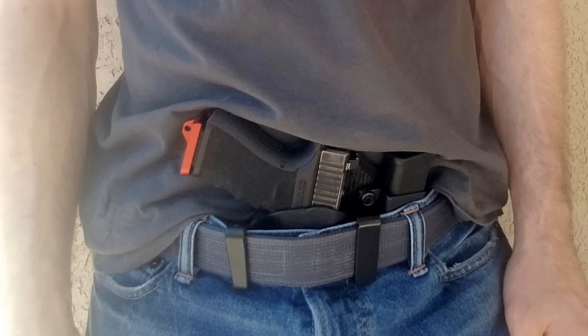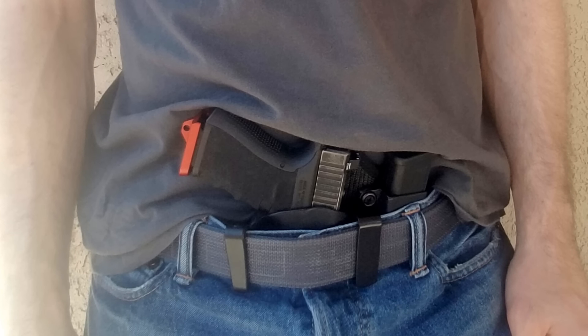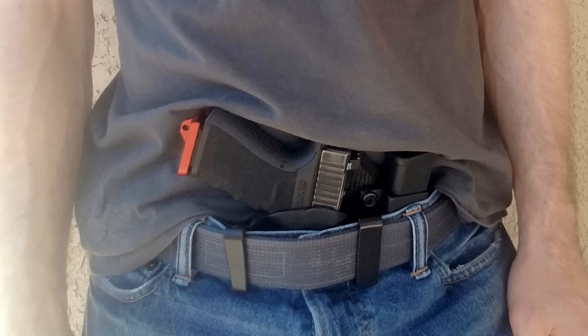Now I like this holster — it's very nice. This is a hybrid appendix IWB holster and it's meant to be worn right in the front just like so, so you can still get your extra mag and you can still grab your weapon.